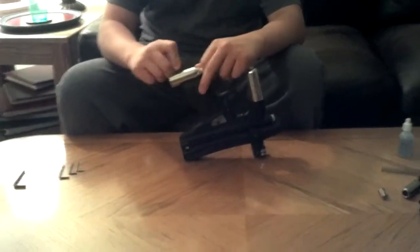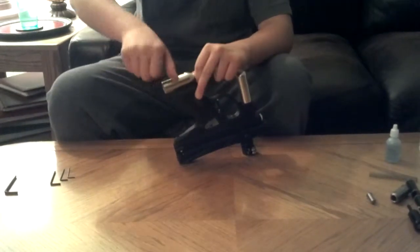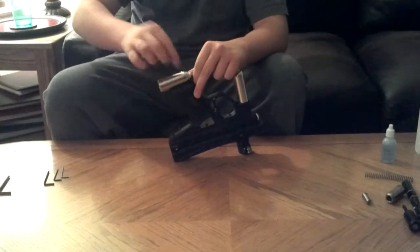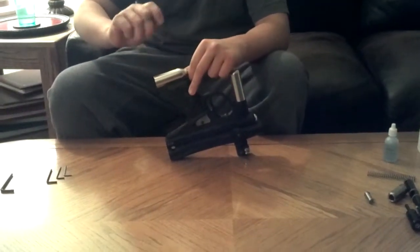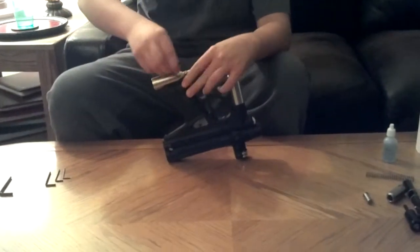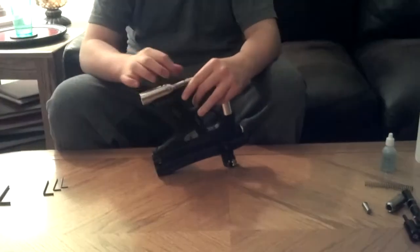Next, we will remove the ASA and grip, or gas chamber, whichever you'd like to call it. It's basically for when you use CO2 — I use high pressure air. When you use CO2, it makes it slide so it doesn't freeze the internals and snap the O-rings if you shoot fast. I would not recommend using CO2 on any gun, especially an electro-pneumatic gun, because it will freeze the internals.